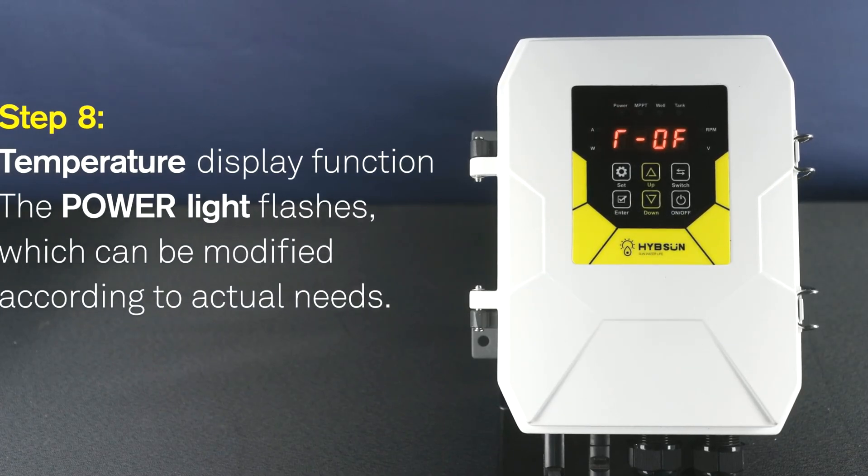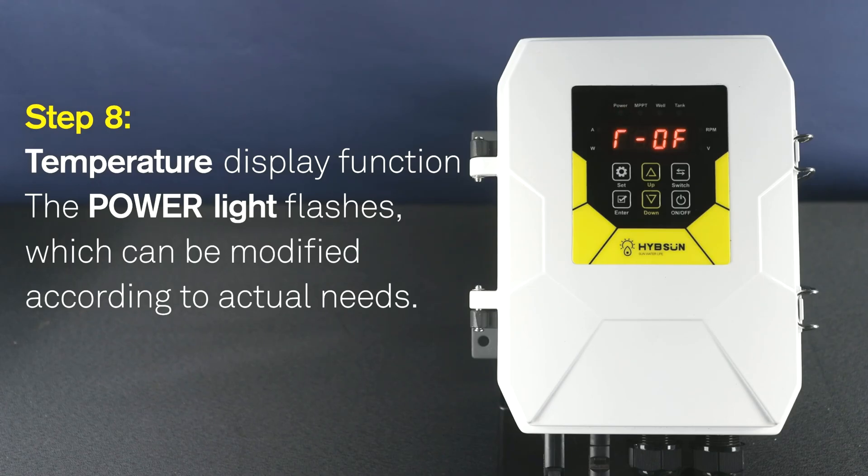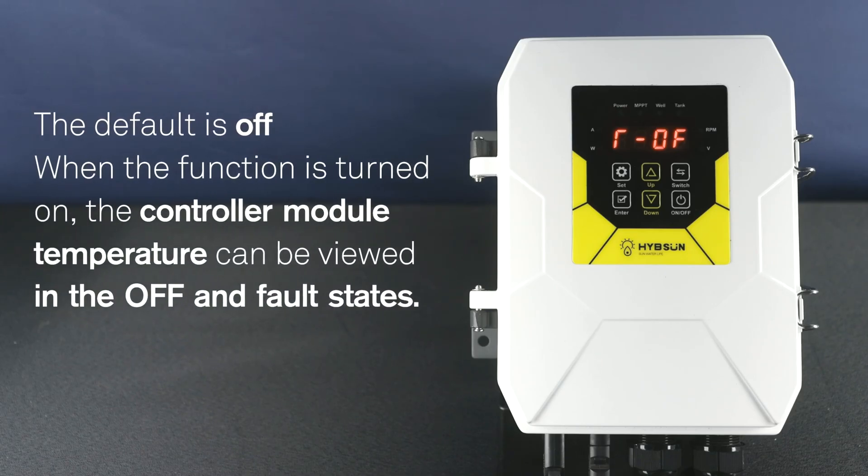Step 8: Temperature display function. The power light flashes, which can be modified according to actual needs. The default is off. When the function is turned on, the controller module temperature can be viewed in the off and fault state.